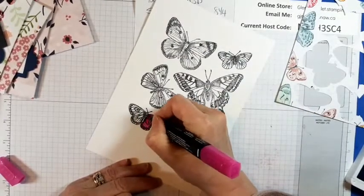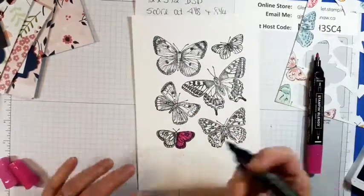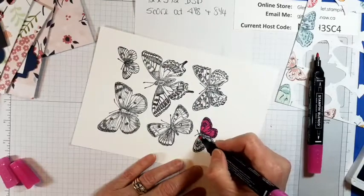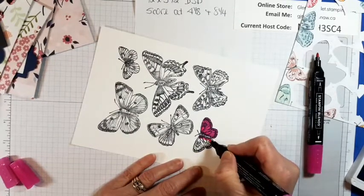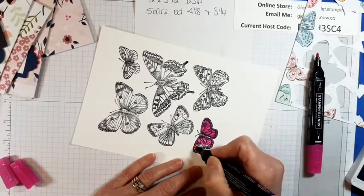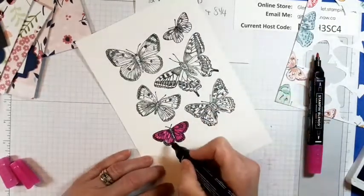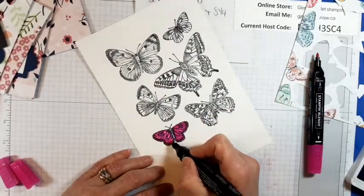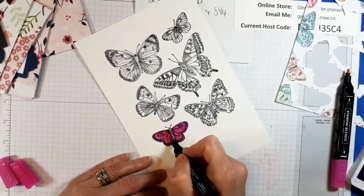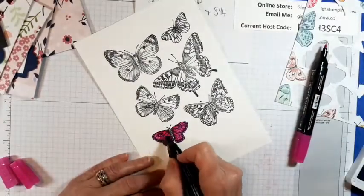Put some dark in there and blend it all in. It's a bright butterfly — it's awesome. Definitely can't say this is a moth. Put some more around here because it got blended in quite a bit. There's our Magenta Madness one.